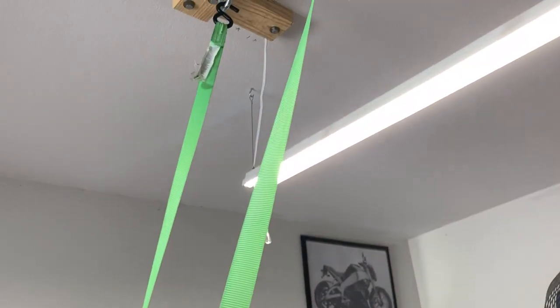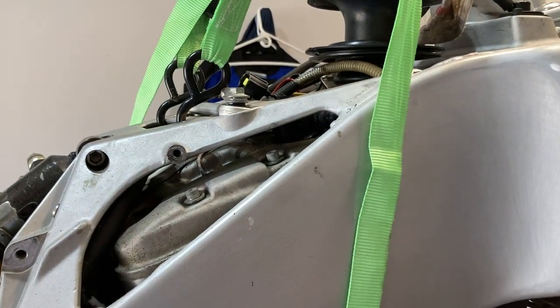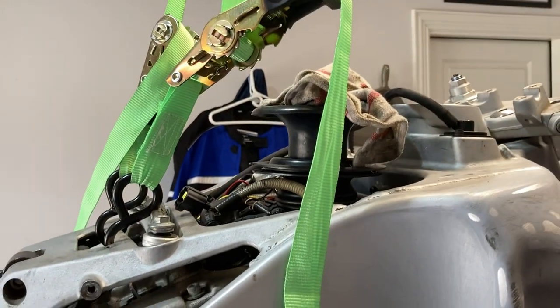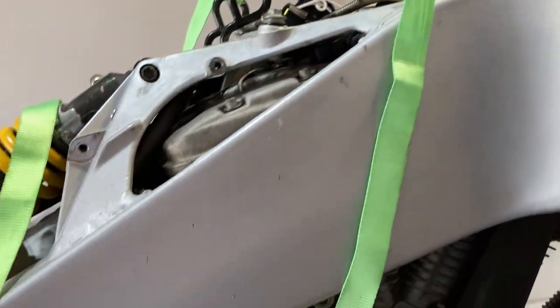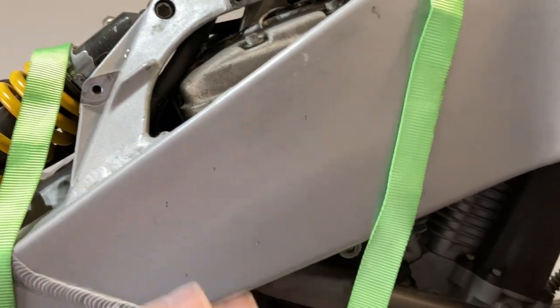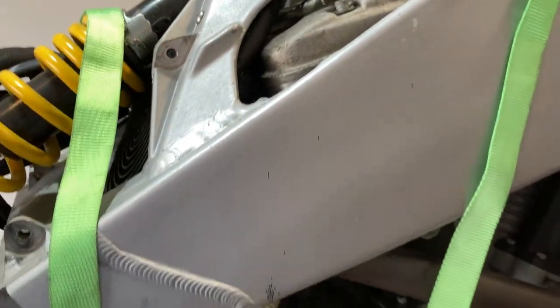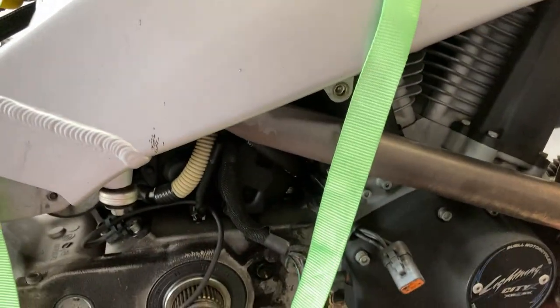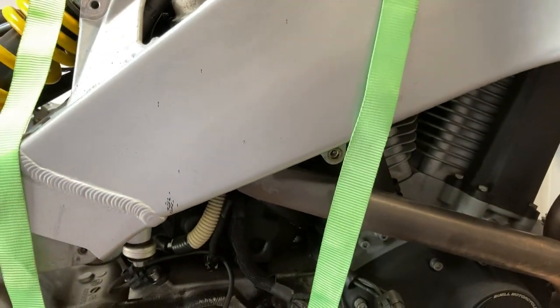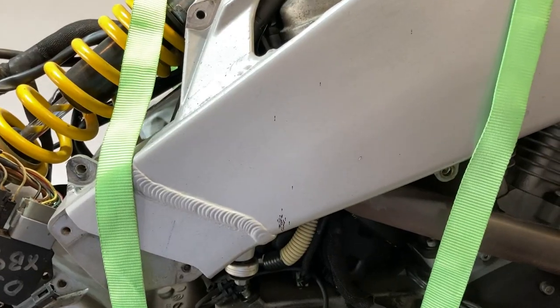Those are at an angle and it is going to put a little front loading onto the front of the bike. But the intent here is to just give me enough room and keep the frame up in the air while I drop the engine. We'll see how that goes.